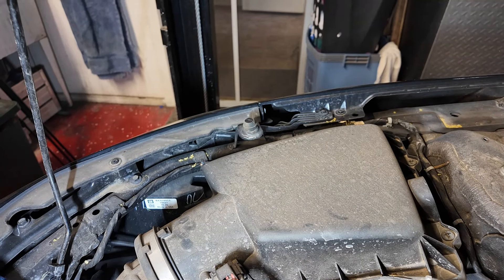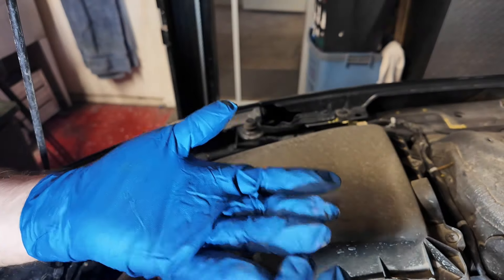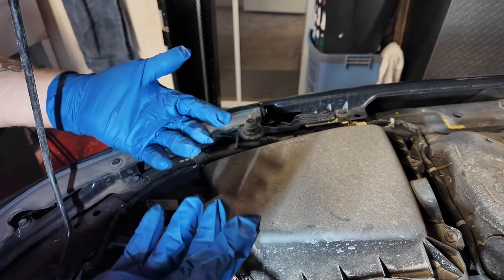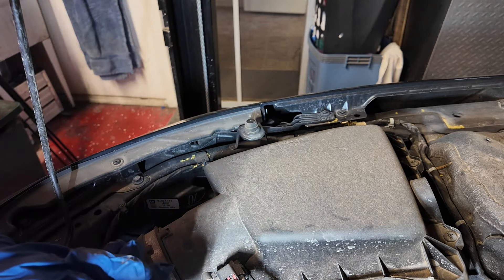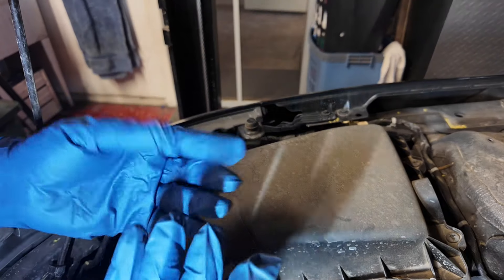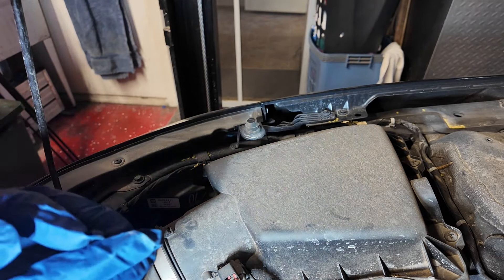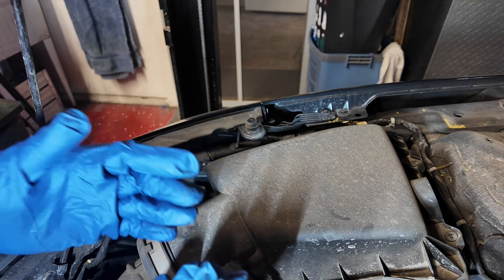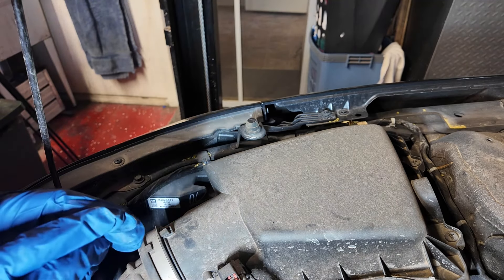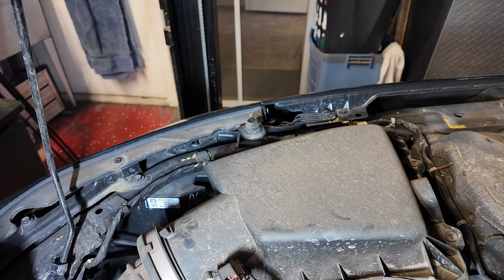Before you put in the bulbs, it's a good idea to put on a fresh pair of rubber gloves. That way, should you inadvertently touch the glass, you won't have nasty grease from your fingers on the bulb. Also, as you do each one, before you put everything back make sure the bulb actually works.